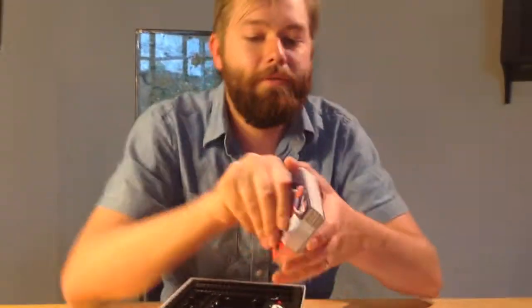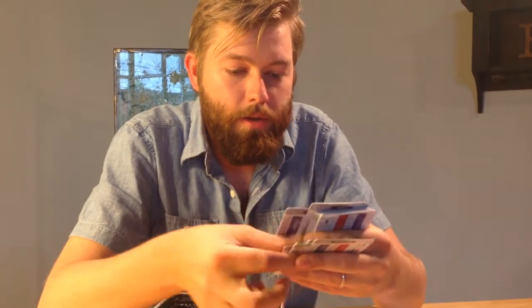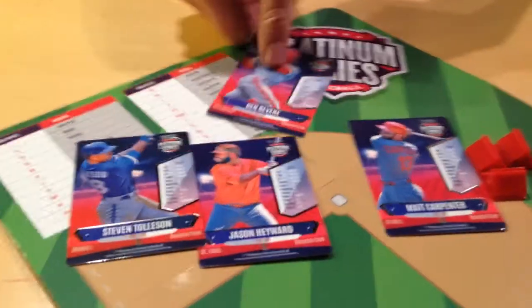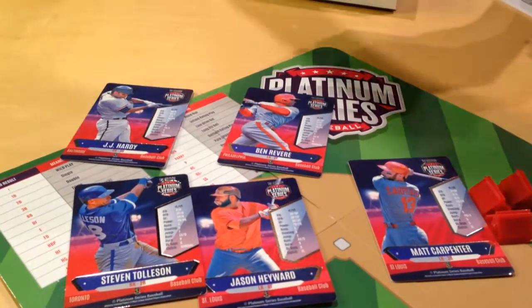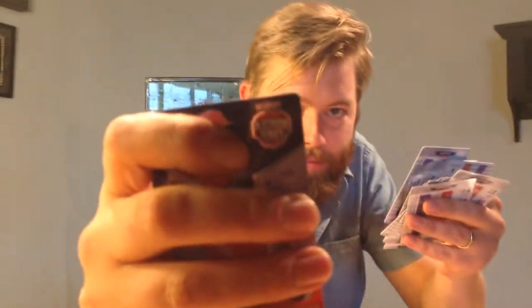Let's check out the player cards. They came out awesome — there's foil on all of the cards. You're going to get enough for two teams, and you'll have a bunch of extra players, but if there are players you want that you don't have, that's where you get the Platinum Series Baseball player packs — there's a full team inside every pack. We've got a bunch of Miami guys: Jason Hayward, Matt Carpenter, Steve Tolson, Ben Revere, J.J. Hardy, Lucas Dutta. These cards look great, and you can see there's foil on the Platinum Series Baseball logo.